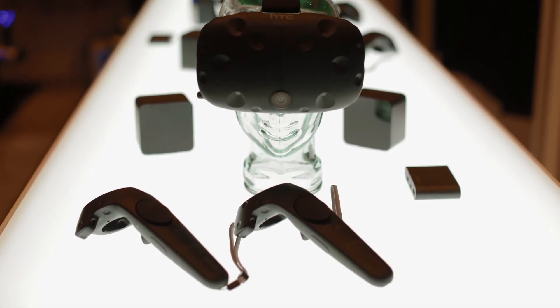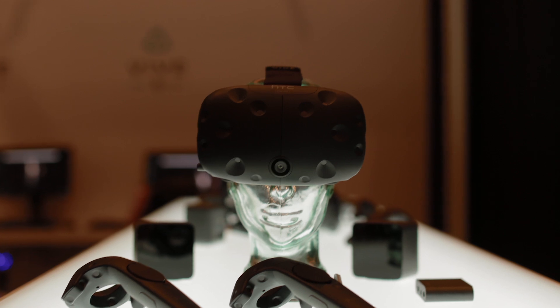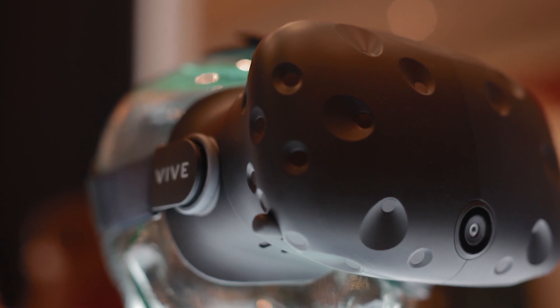So that was my experience with the HTC Vive Pre. They're going to be sending out about 7,000 dev kits to developers, and then there's going to be a consumer version a few months following that. Check out pcgamer.com for more coverage from CES 2016.